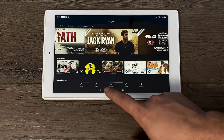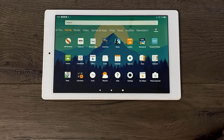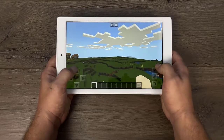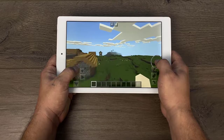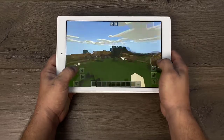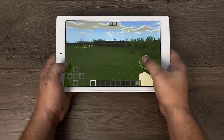But what about gaming? I did install Google Play on here but I want to test a couple of games that are available on the Amazon App Store. First up we have Minecraft, and it definitely works great on this tablet. Now this is a very well optimized game — it works on a lot of lower end Android devices. This is the Pocket Edition from the Amazon App Store. I also tested out Roblox because I know a lot of people will be buying these for their kids, and Roblox also works great.